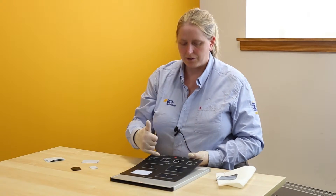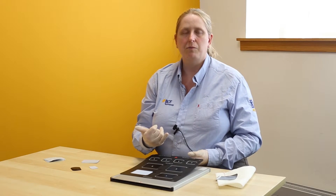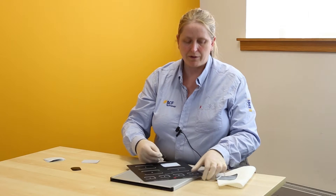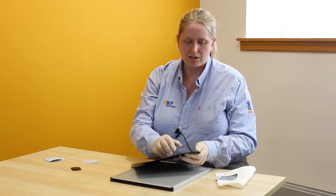You will notice there are 8 slots on here so you can actually process multiple cassettes or multiple screens at the same time. But the thing to remember if you are loading them all in is just to make sure you don't then leave this sat on the side, because it will fog.